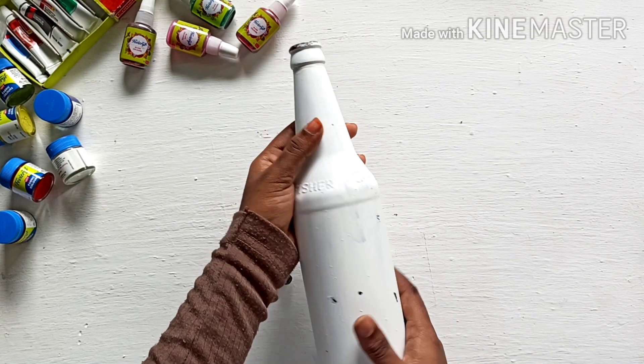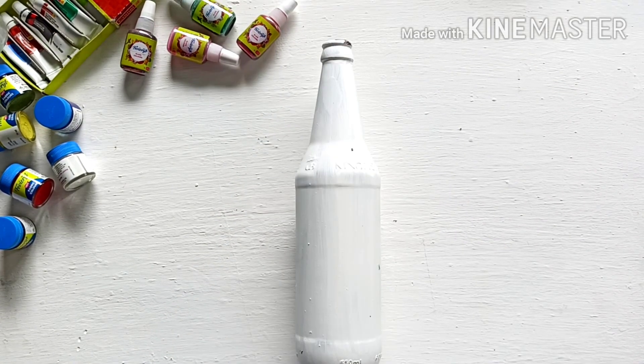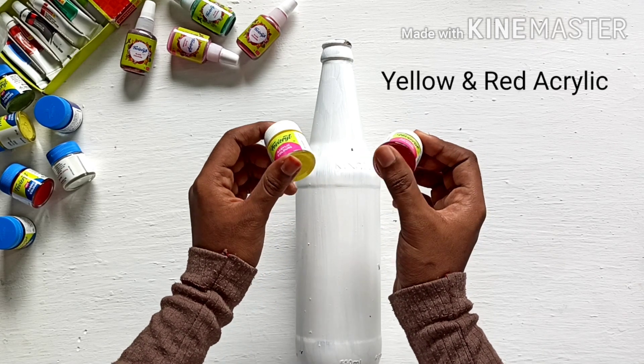I have a glass bottle. I have a white paint. I have a red paint. I have a yellow, red acrylic color.